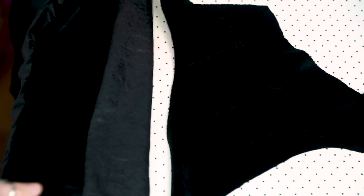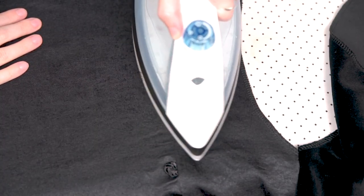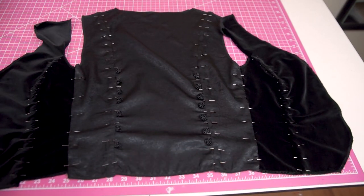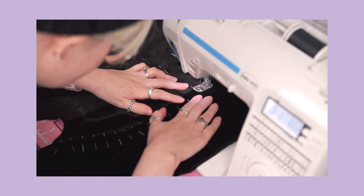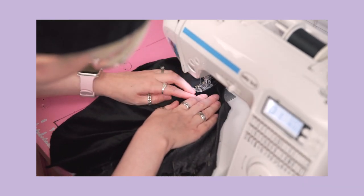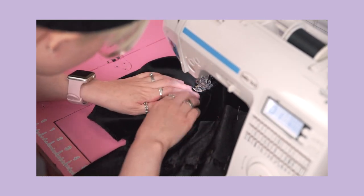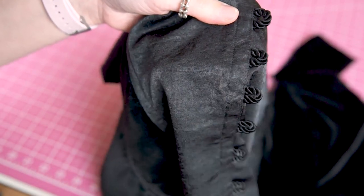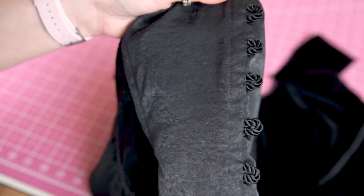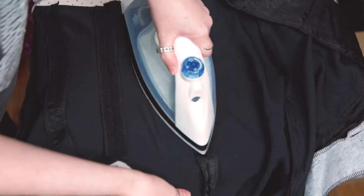On my outer vest fabric, instead of pressing the seam allowance open like I normally would, I pressed the seam allowance to the side I want my boning channel to be created on. Then I carefully pinned my seam allowance in place so it wouldn't move around at the sewing machine. I made two rows of stitching — one as close to the seam line as possible and another at the outer edge of the seam allowance — which will leave me with a channel big enough for my quarter-inch boning. For my lining fabric, I just press the seam allowance open like normal.